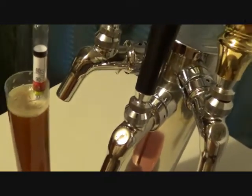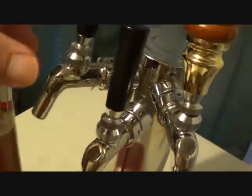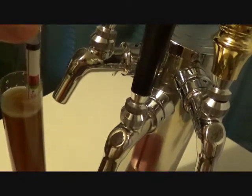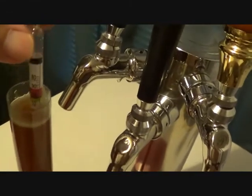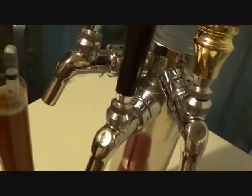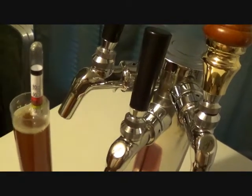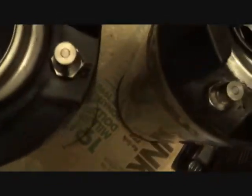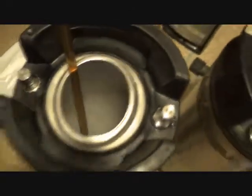Alright, we're kegging the red! This one was supposed to finish up around 1.019 — and it looks like it's right about 1.019, 1.018. Here is the color — looks really nice — going into the keg full of CO2 that I just got done cleaning on my new keg cleaner.